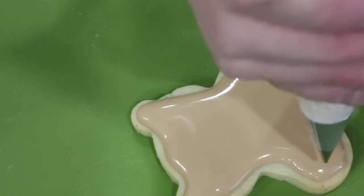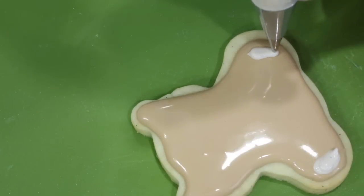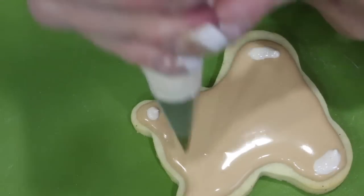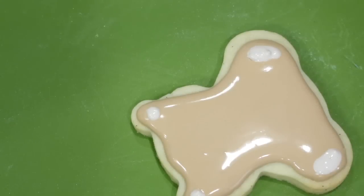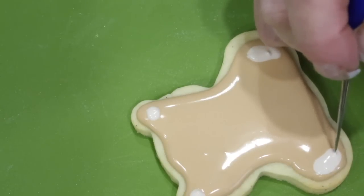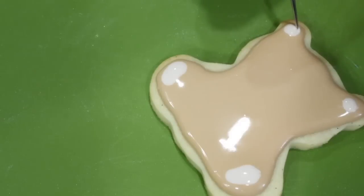With a nozzle number two and some ivory flood consistency icing, add in the pads for his feet and his ears. Use the scribe tool or a toothpick to evenly distribute the icing.